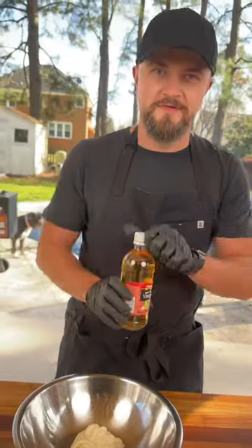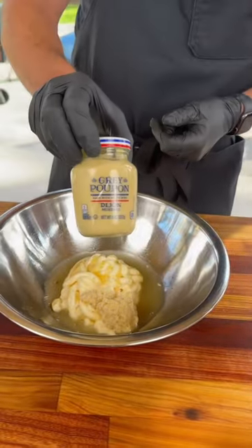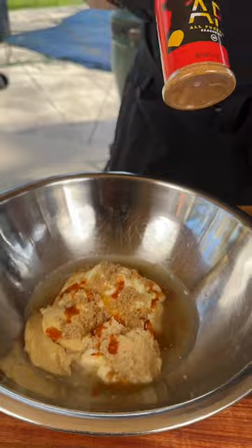Matt went barbecue and I'm going Alabama style white sauce. It's mayo based. We've got some apple cider vinegar, honey, some horseradish, some Dijon mustard, a little Old Bay for some kick, some brown sugar and a little AP hot.